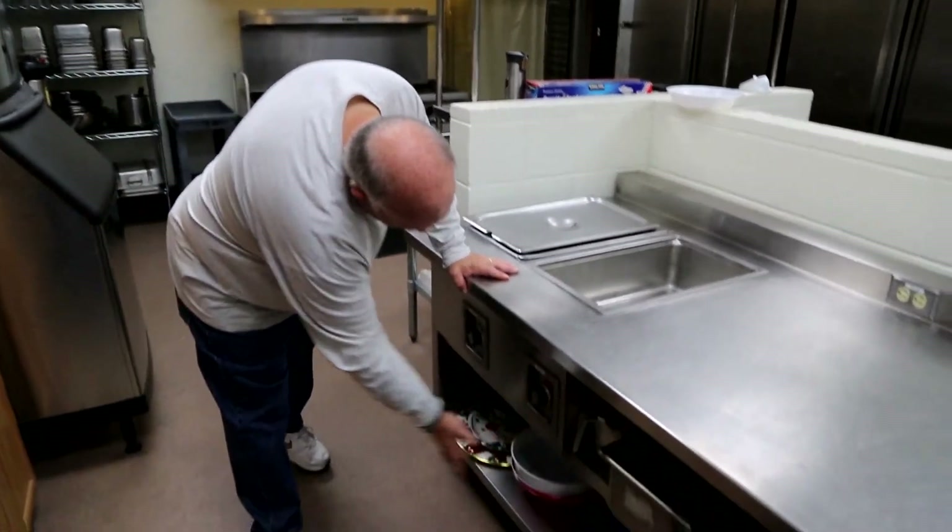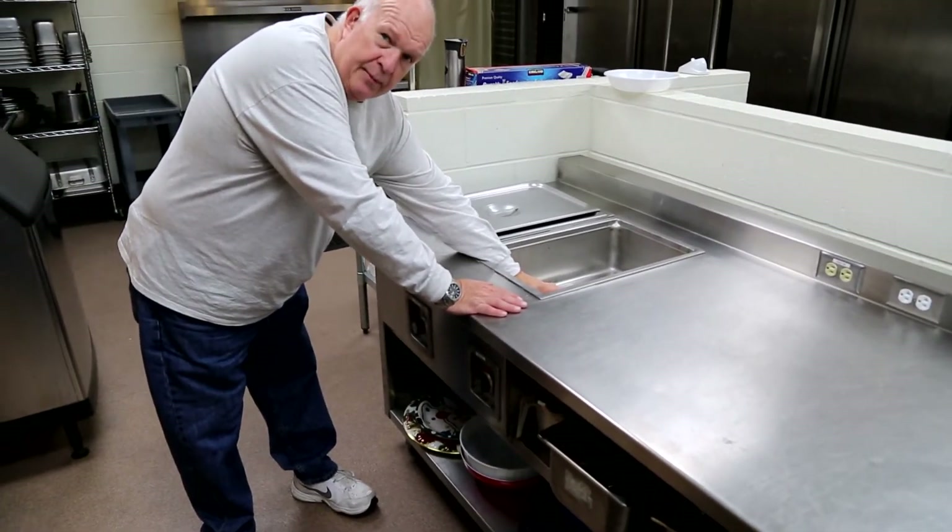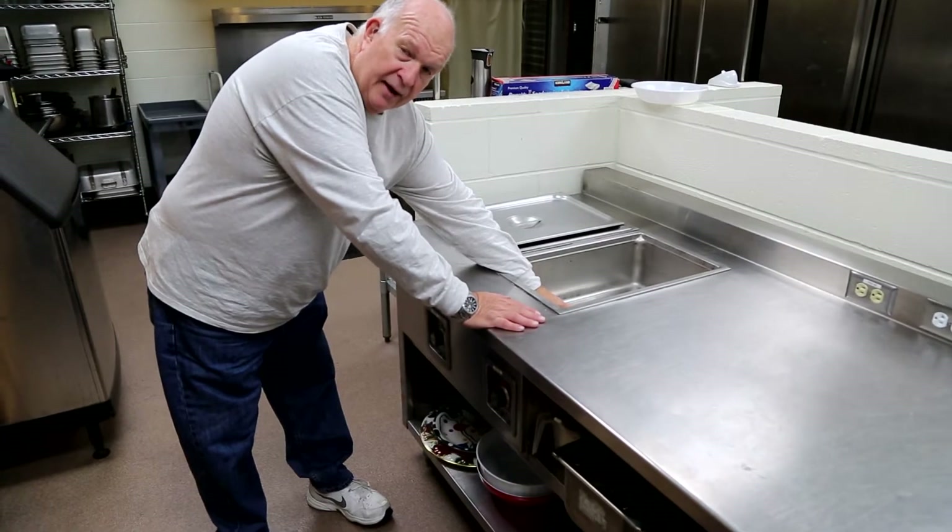When you turn it on, the light goes on. It's got coils down at the bottom that heat everything. They will keep everything hot — as hot or as warm as you want it.